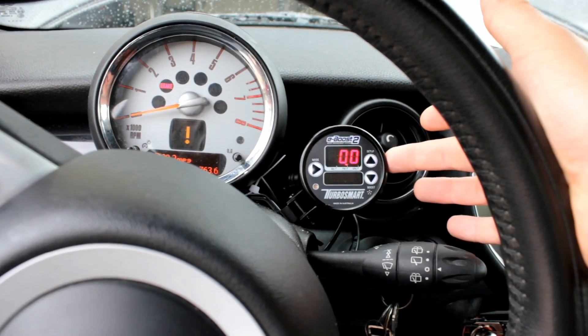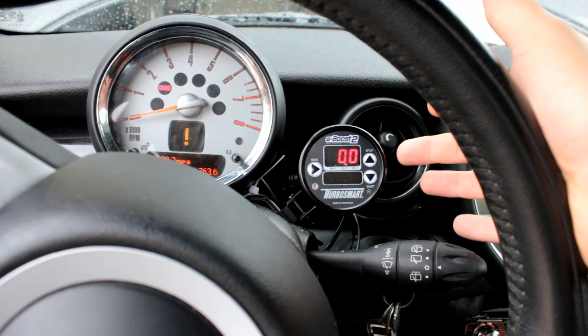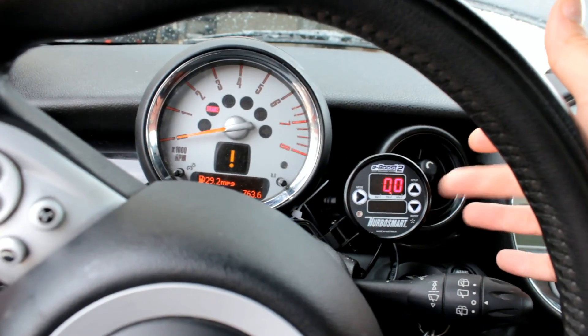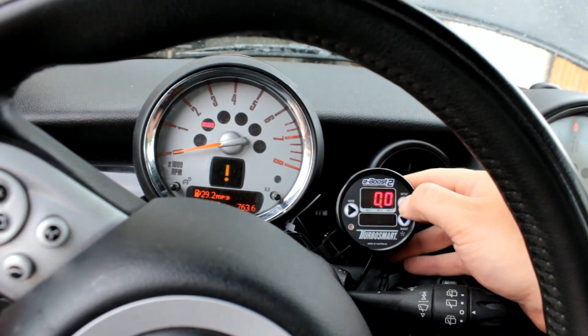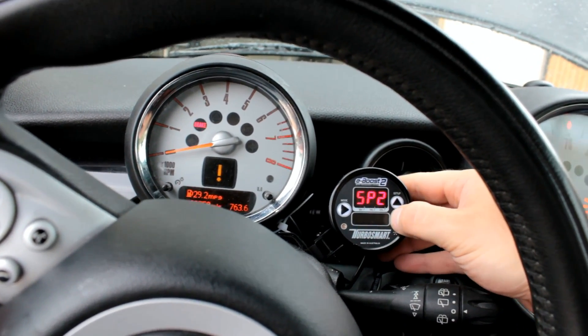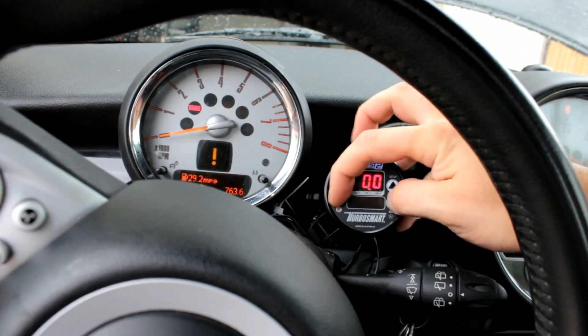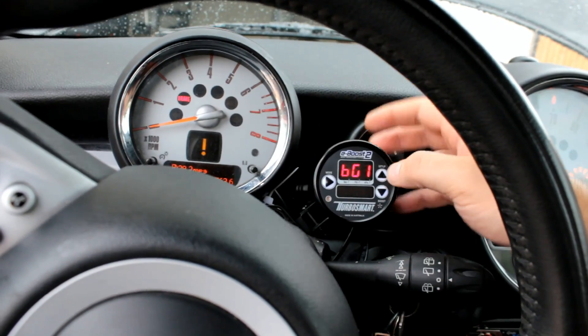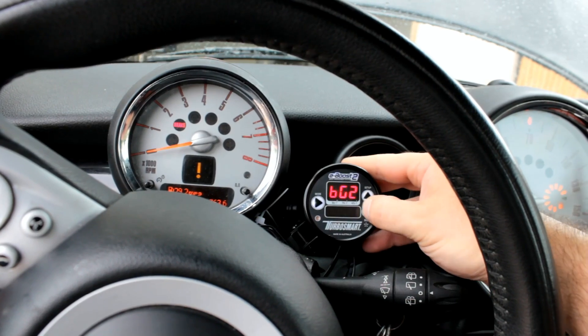This is the eBoost 2 from TurboSmart that I use to control the larger turbocharger that I added to the car. Basically how this works is you can set a couple of different settings. I've got three that are set up, and it will have what's called a boost gate, which is the first setting.